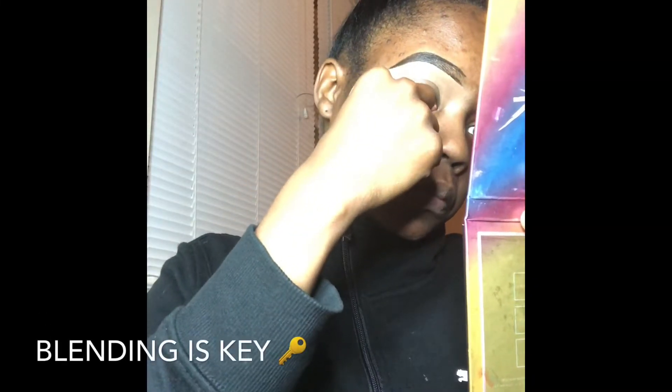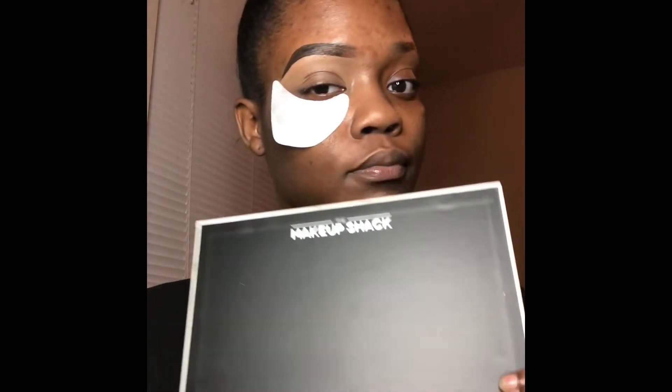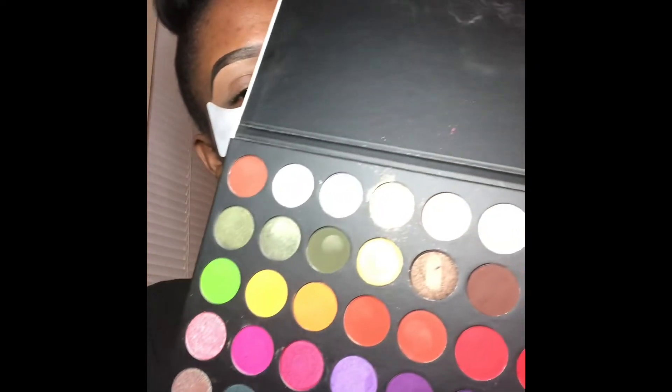Now that we've set our base, make sure you blend, blend, blend until your fingers hurt. Ladies and gentlemen, look at this!